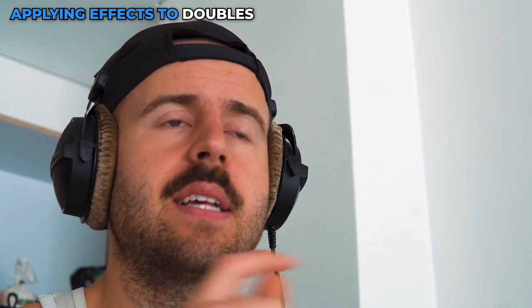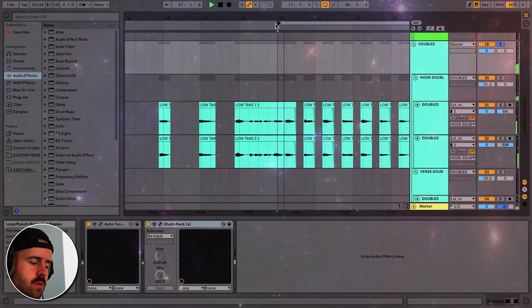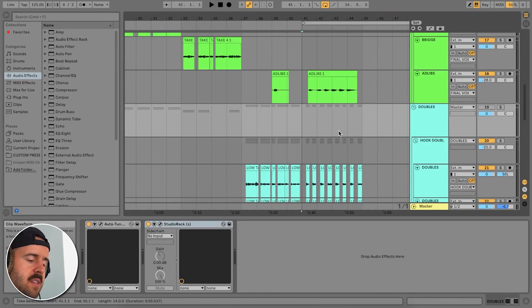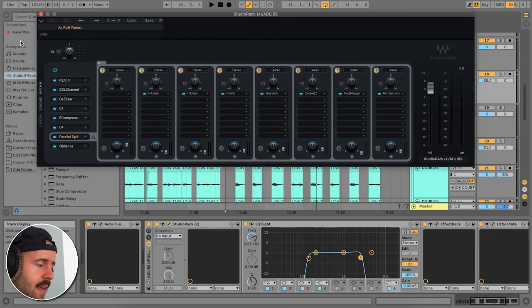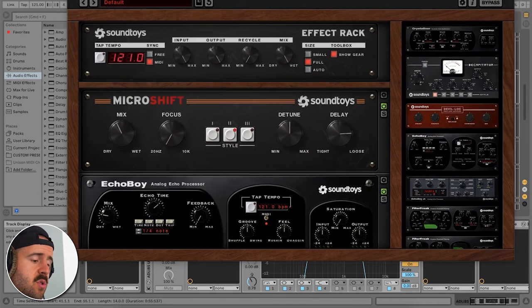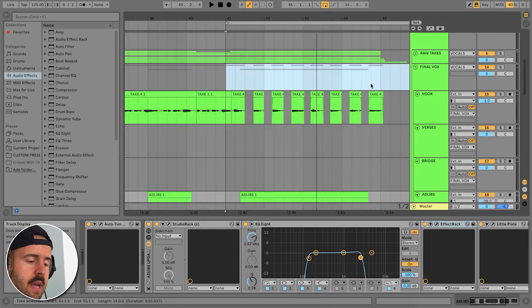I don't want my doubles to sound exactly like my main takes, so I like to add a lot more effects to my doubles. To me it just feels warmer — it feels like more of a hook, it has more going on. I also added some ad libs at the very end, with even more effects on those. These are Sound Toys — I've got some delay and kind of a flanger just to make it sound weird, and then the highs rolled off.